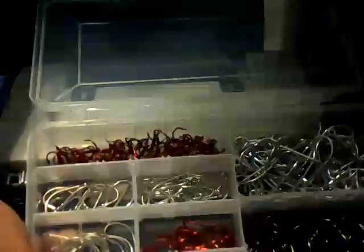This compartment opens up and I've got a bunch of hooks in it. I've got some kill hooks, some red treble hooks, and some decent sized circle hooks. The next tray is for rigs.